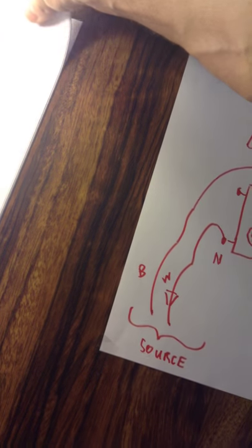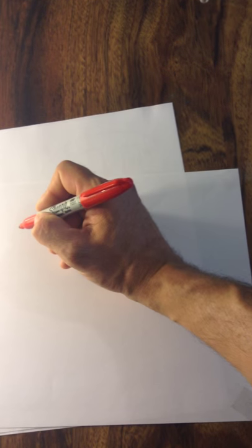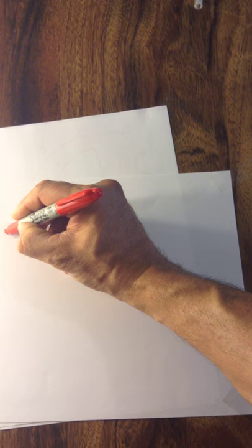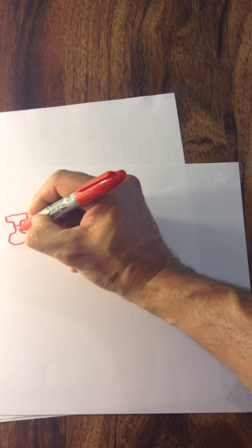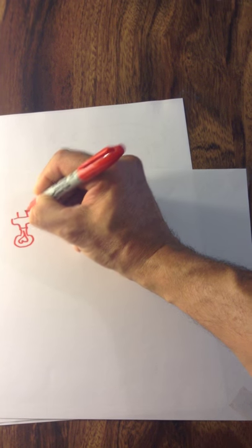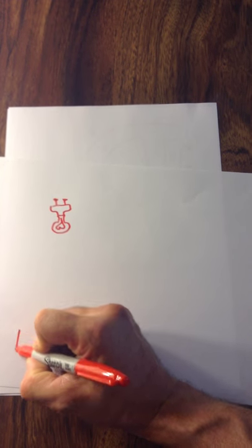Moving on to another connection scenario. Over here, let's illustrate a keyless fixture. We have a keyless over here and a single pole switch right here.